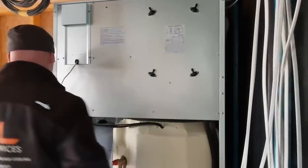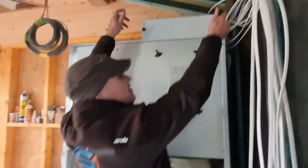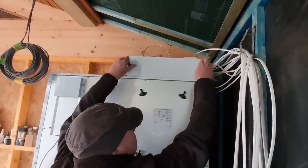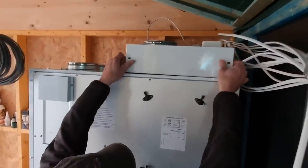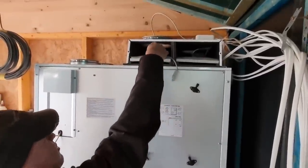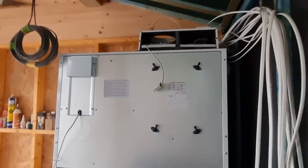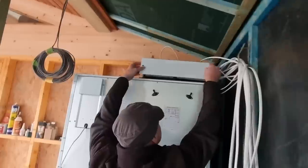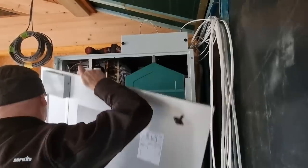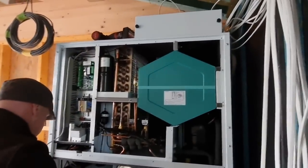Clients will never have to do anything like this at all - you shouldn't even have to take the front off. The only thing you would be able to do as a client would be undo these two thumb screws just here, like any MVHR unit, take that lid off, and give them a hoover every 90 days to make sure. The system will tell you when to do that - it basically has a 90 day timer on it. They're nicely engineered, no doubt about that.